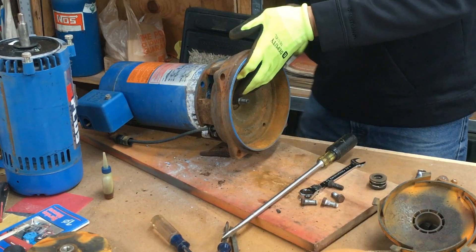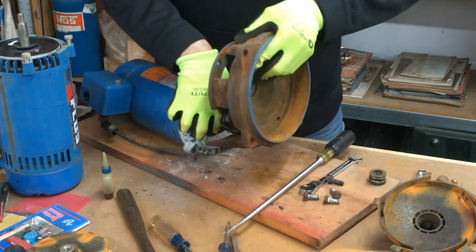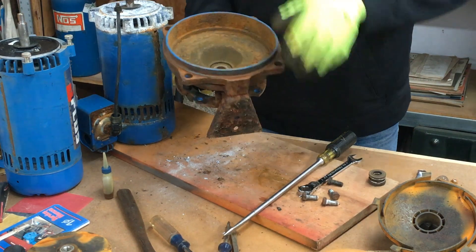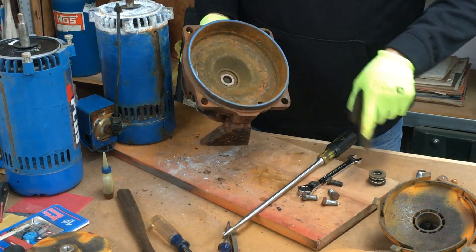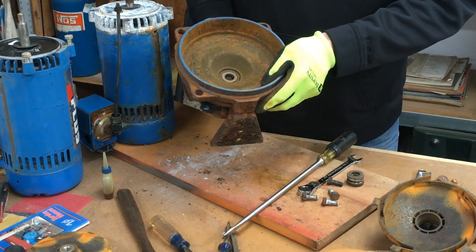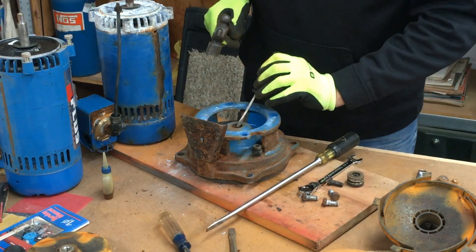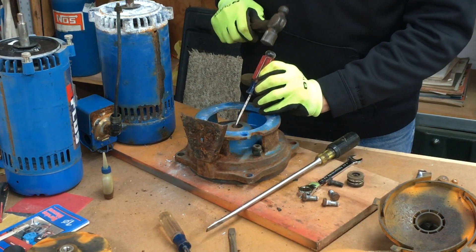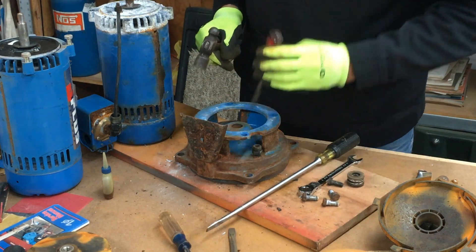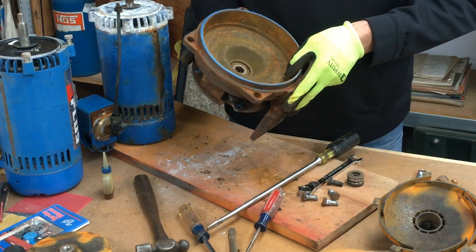A lot of times this will be stuck, so take a small hammer, tap the flange, and pull the motor adapter right off. The second part of the shaft seal is still inside the motor adapter. To take that out, get a small screwdriver and from behind just pop it out — kind of like taking a seal out of something.